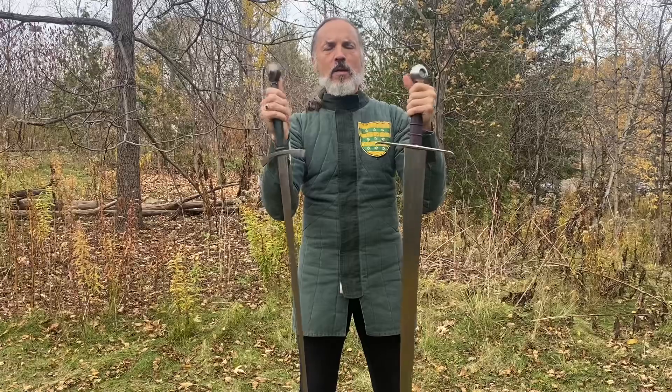Both of them are long swords. Both of them duplicate swords that were made in Italy in the late 14th and early 15th century. They are very different swords.